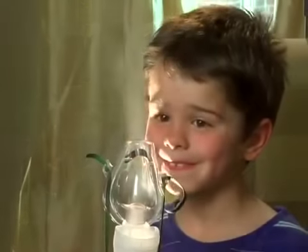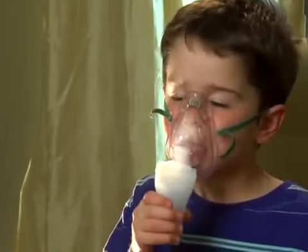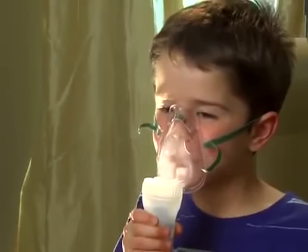If you are providing a nebulizer treatment to a child, attach the mask so it covers the child's nose and mouth. The child should breathe in and out normally through the mask.